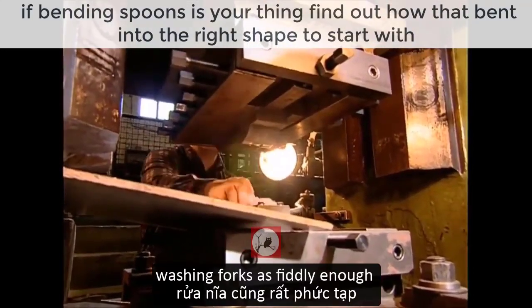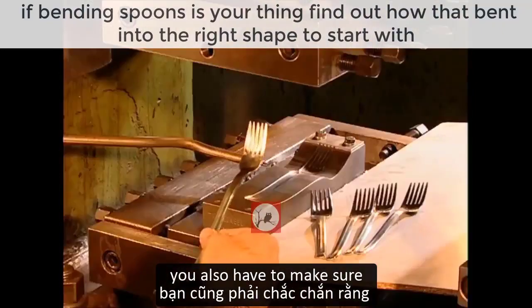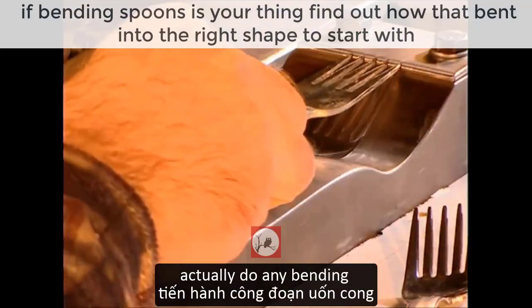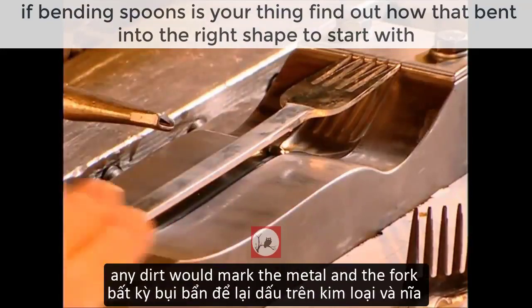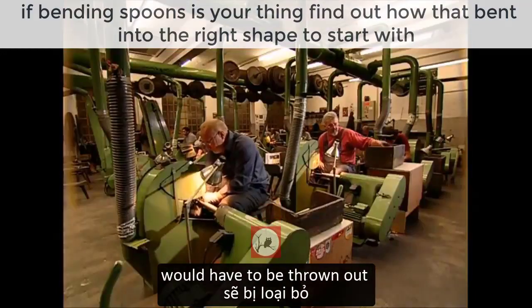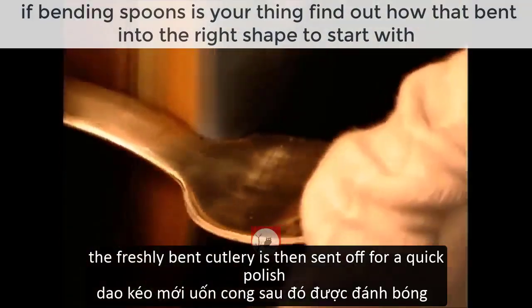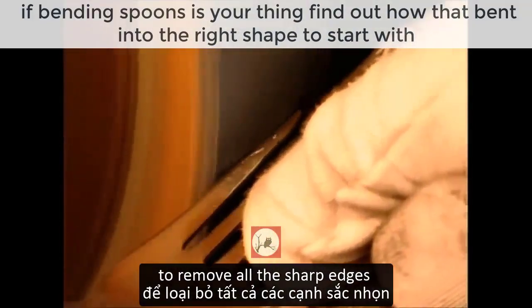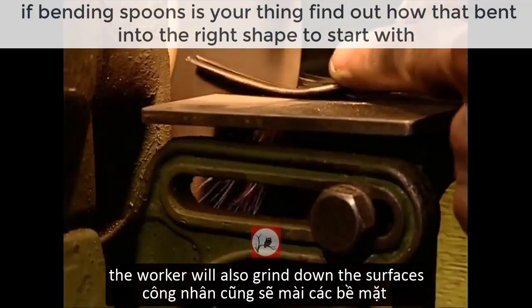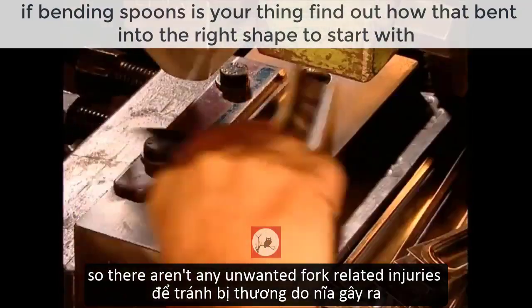Washing forks is fiddly enough, but if you're making luxury dinnerware you also have to make sure you wash the press before you can actually do any bending. Any dirt would mark the metal and the fork would have to be thrown out. The freshly bent cutlery is then sent off for a quick polish to remove all the sharp edges, and the worker will also grind down the surfaces so there aren't any unwanted fork-related injuries.